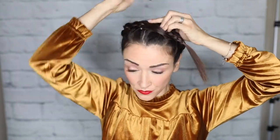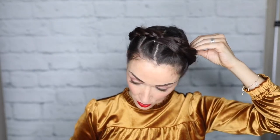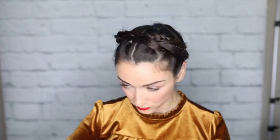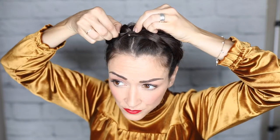Once it's all braided, I'm going to set it behind those first sections and start pinning it. You want to pin against the grain — so if I'm pulling the hair from my right side to my left side, I'm going to push the bobby pin in from left to right. That will hide the bobby pin and it's a much more secure way to pin. Then I'll start pulling this braid apart and making it loose so it kind of matches those first sections.